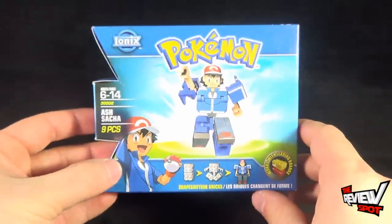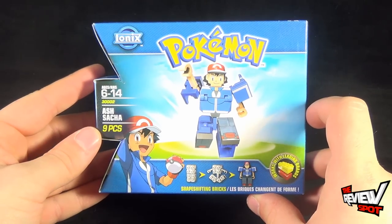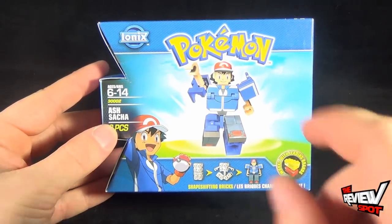Spot's going to take a break as we get this opened up, and we're going to build ourselves Ash. Don't go anywhere. Stay tuned.